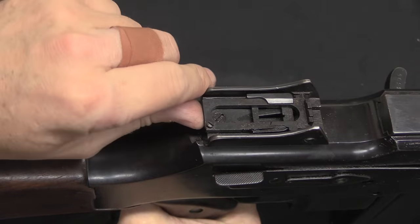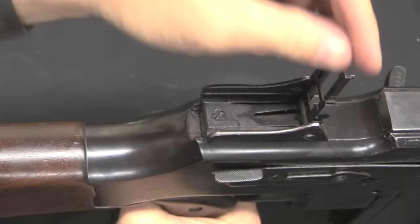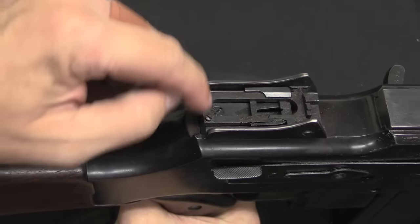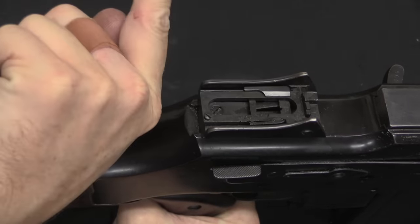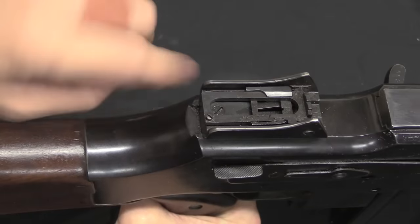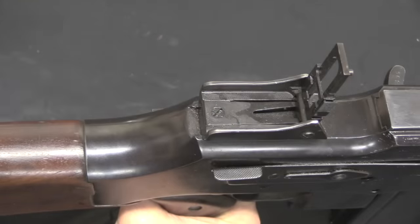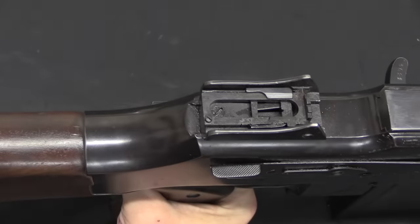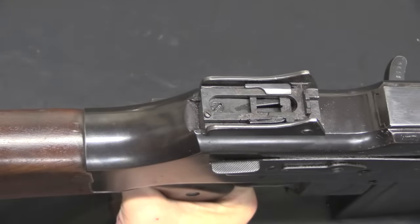One of the changes FN made here from the American commercial guns is the use of this style of reversed sight. On the US ones the notch is back here and the sight goes forward, flipping up in that direction. The Polish Model 28 flipped up forward, and that's what FN decided to use. This is the open notch style of sight, not an aperture style.